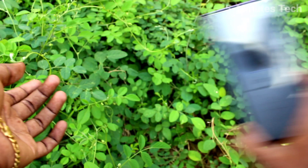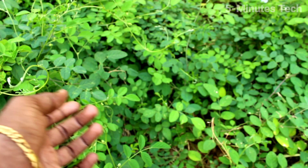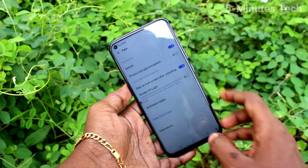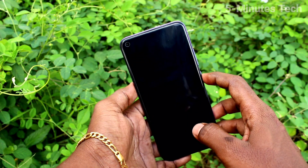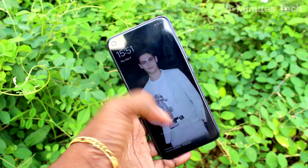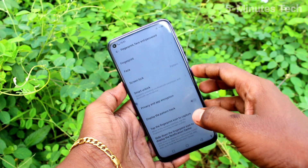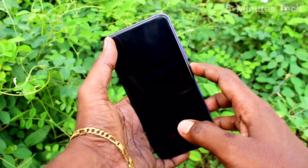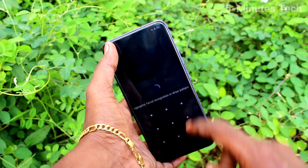Wait for the scan — it's completed 100%. Click OK. Now put on the lock screen and try to open with your face. Hold your face in front of the front camera, and yes, it's working!